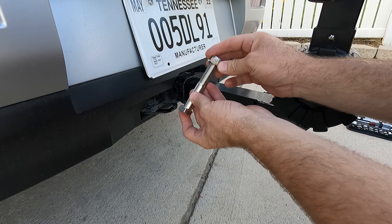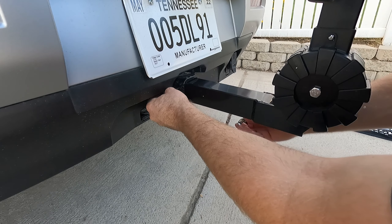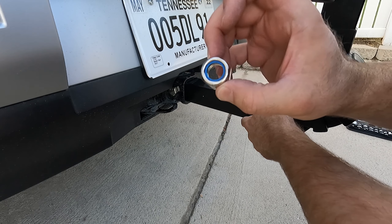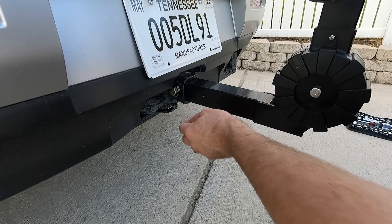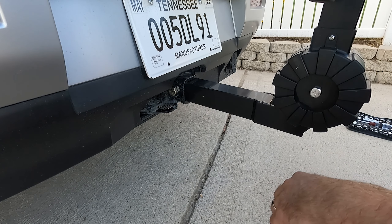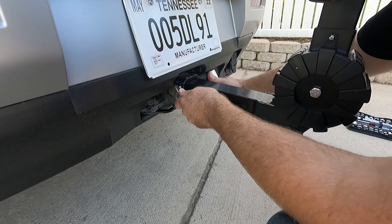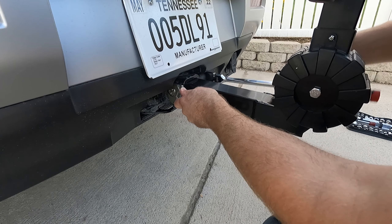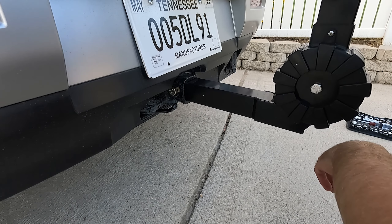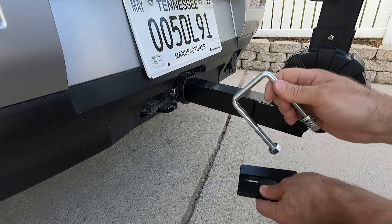The bolt used to secure it in place as a hitch pin requires a 24 millimeter wrench, or a couple of end wrenches or adjustable crescent wrenches. This does have a little bit of a nylock insert so you can't hand tighten it, which adds a bit of security. But if you were really worried you'd probably just get a locking hitch pin. That does not prevent it from rattling, so it's still going to rattle — and that's where this other piece comes into play.